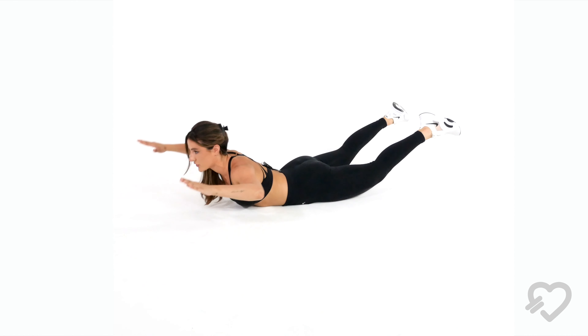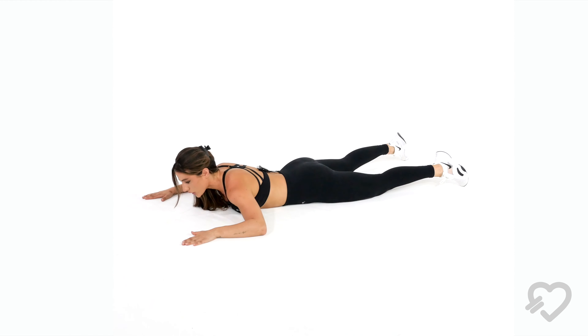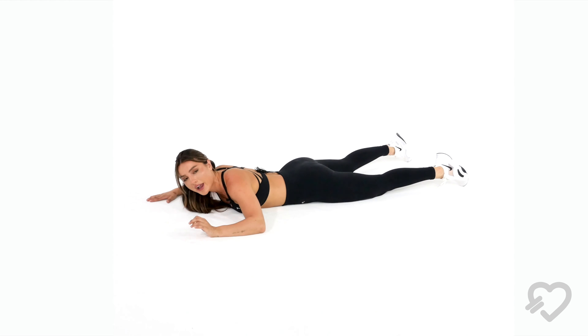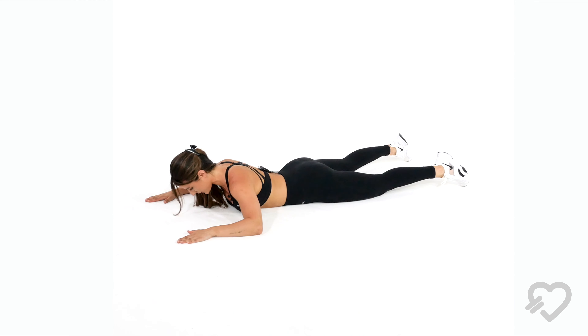When you lift your legs up, you're also going to be lifting your upper body and chest off the ground, then lower it back down. A lot of people do this super fast — I wouldn't recommend that. I need you to contract, control, and perfect this movement. Keep your neck and head in alignment with your spine — looking down also helps a lot.